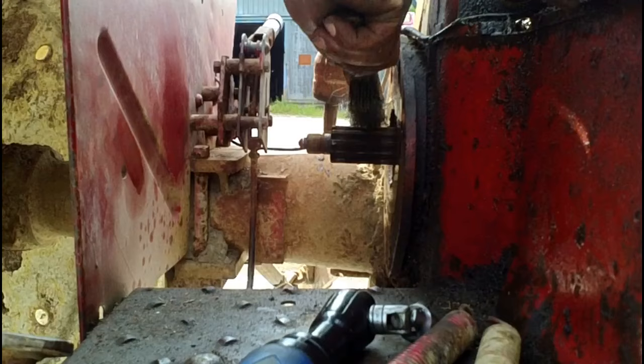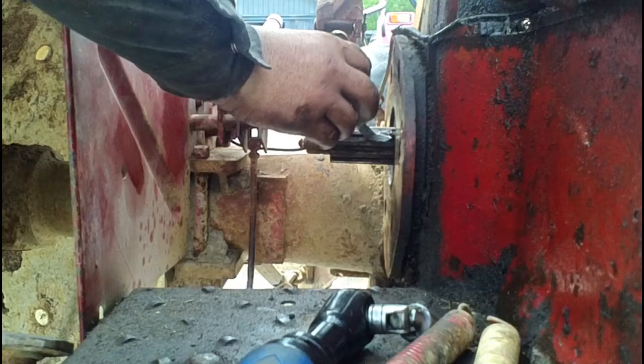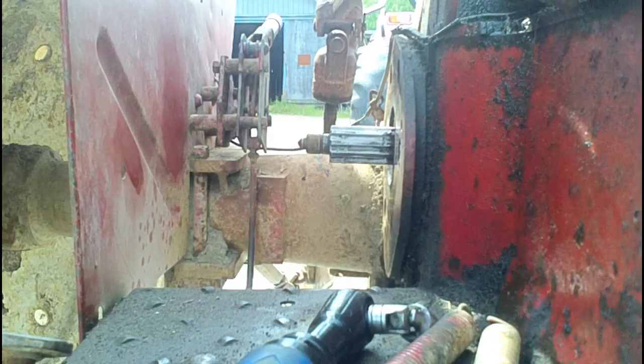Our brake shaft here has a little bit of a buildup of rust and dirt, so we'll just clean that off with a wire brush. Before we put the new brake disc on, we'll give a very light coat of never-seize to the shaft so that the disc doesn't rust and seize onto it.